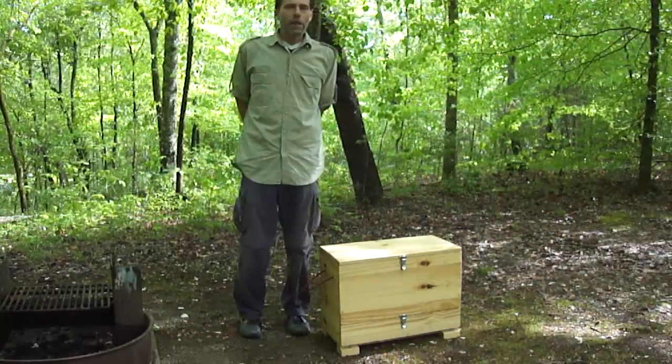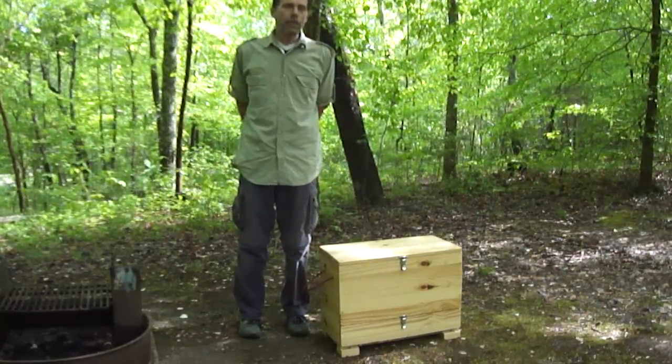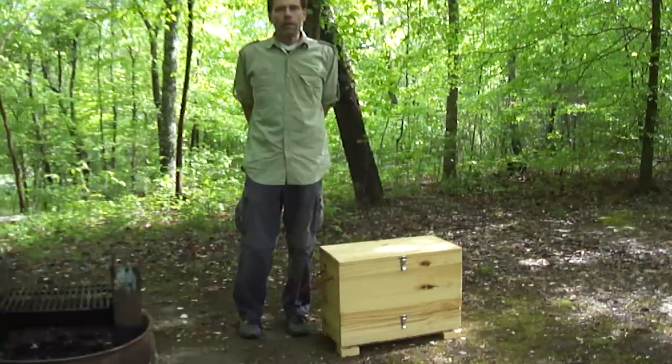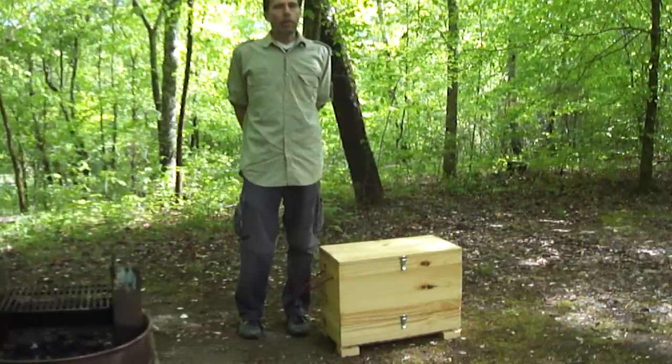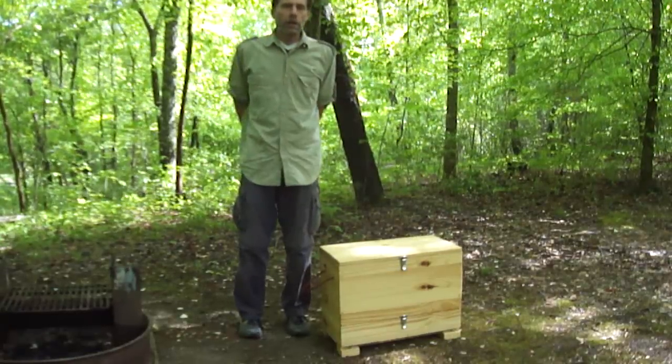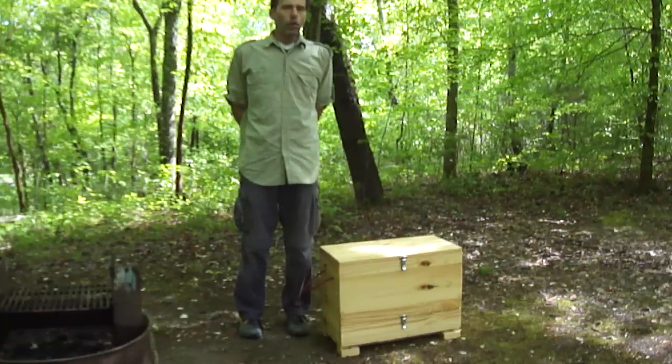Howdy, folks! Our dear neighbor told us about their chuck box that she found up in the attic that they used to use car camping with the kids many years ago. I really didn't know what a chuck box was, so I looked it up online and they were really cool.